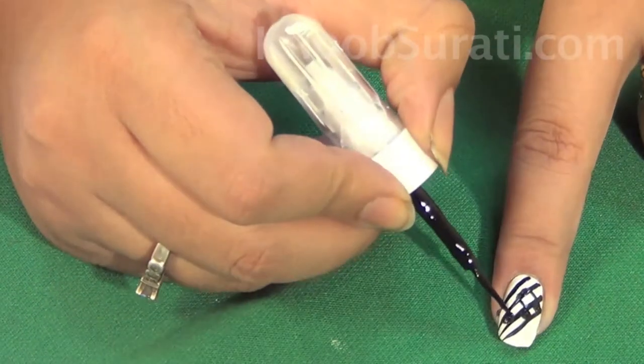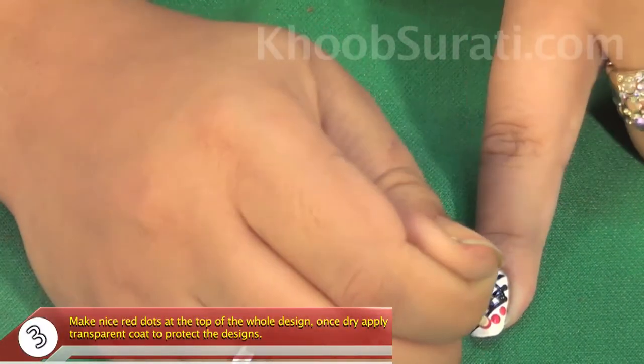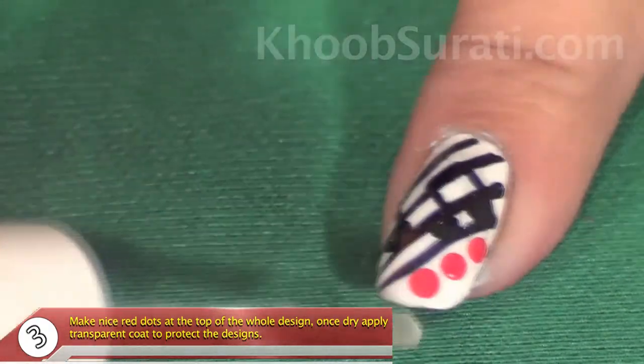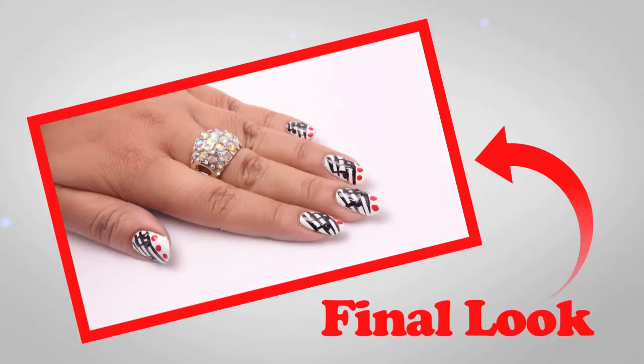Once the musical notes are done, make nice red color dots at the top of the whole design like this. Now apply a transparent coat to protect your nail art. So here you go with the musical nail art!